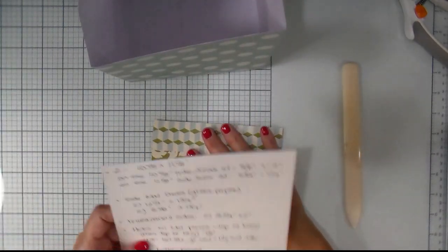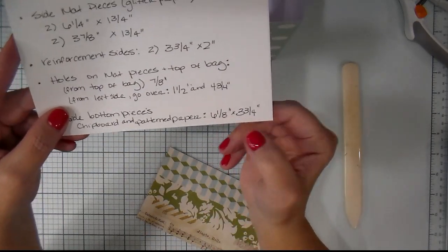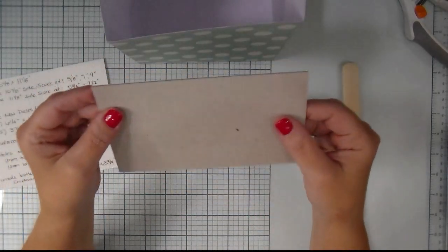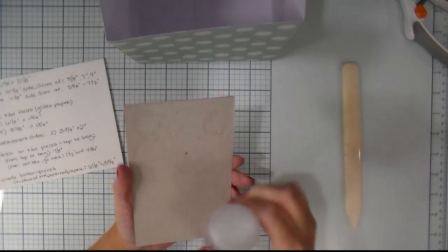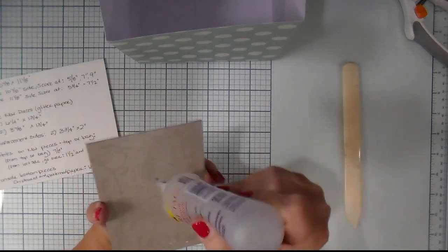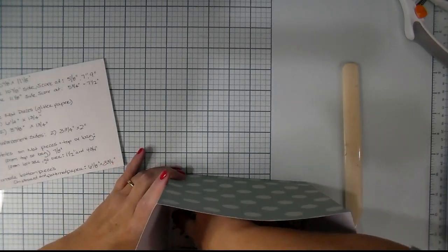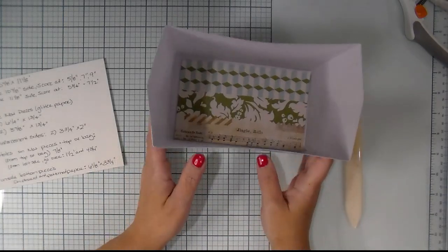The next piece is the inside bottom. I cut out a piece of chipboard that is 6⅛ inches by 3¾ inches, and also a piece of pattern paper that's the exact same size — 6⅛ by 3¾ inch — which I've already adhered to it. I'm going to add glue to the back and drop it into the bottom of the bag. This gives our bag stability and a little bit of weight, which makes it more stable. This piece of paper is from the Pink Paisley Snow Village collection.